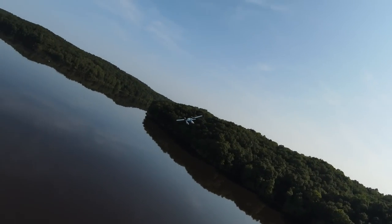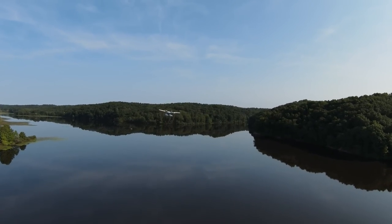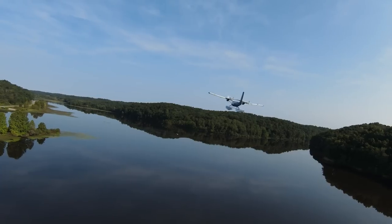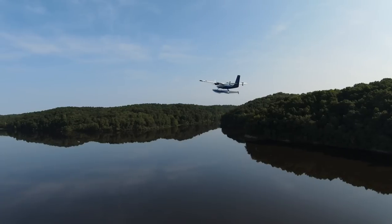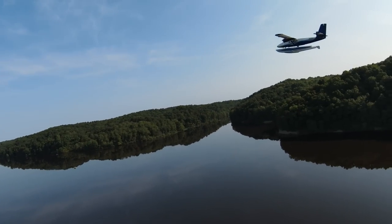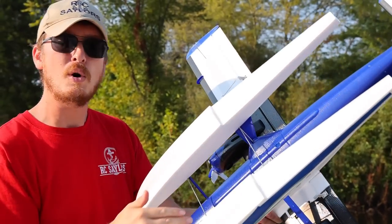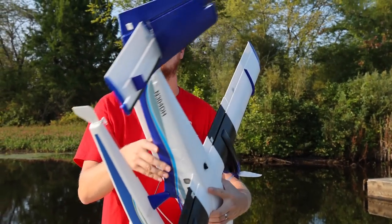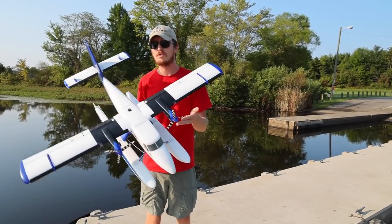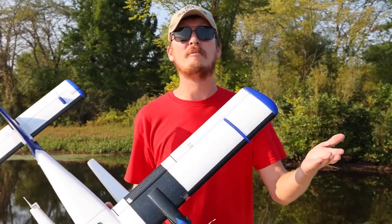You buy this plane and it comes with optional floats or landing gear, and it does great with both. I did the maiden flight with the wheels and landing gear, but since then I've flown it many times with the floats on — even in the snow. It has a steerable rudder connected via push rod to your steering servo for the wheel up front. It also has differential thrust with these motors, which helps it steer on the water really well.